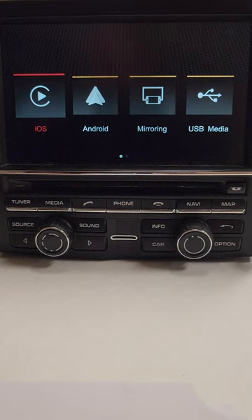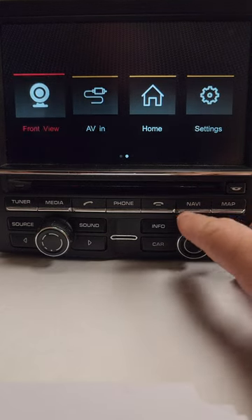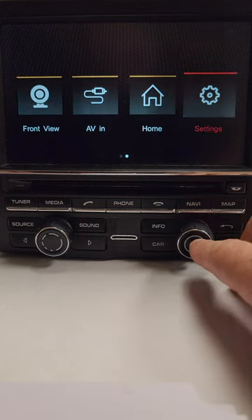Hey guys, Rich from RDV here. Today I'm going to go over how to pair and do the general setup on the new CP1 hardware. We're gonna start with how to pair.